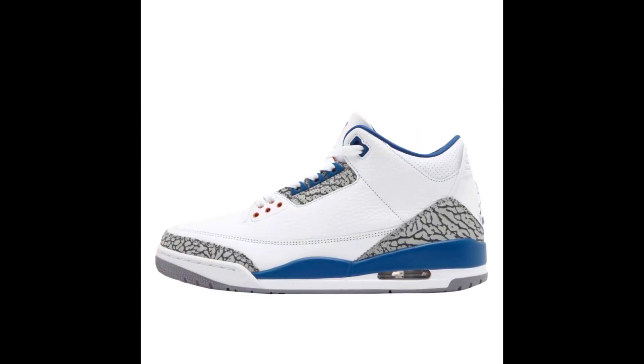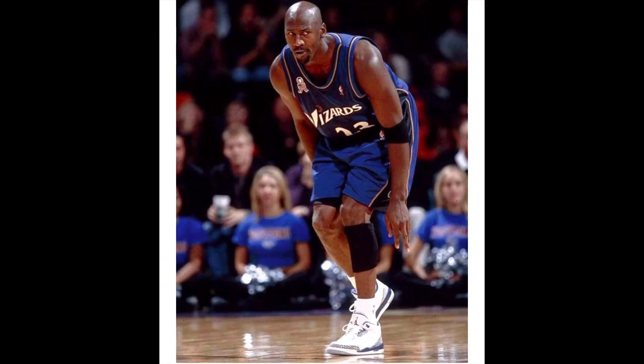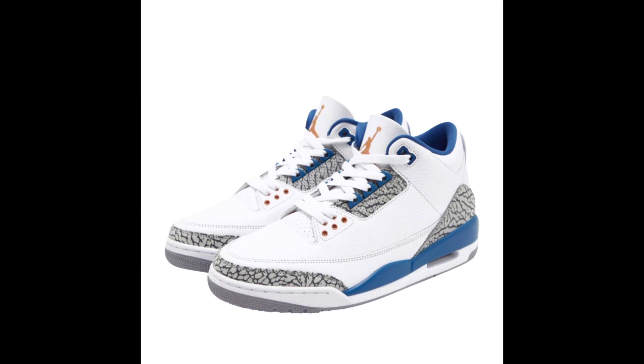On April 29th, we have the Air Jordan 3 Wizards. These are inspired by an actual PE that MJ himself wore on the court as a member of the Washington Wizards during his first season with the team in 2001. They definitely remind you a lot of the Air Jordan 3 True Blues. These are nice in my opinion, but I don't want to go as far as saying they're a must cop. Let me know in the comments — will you cop or drop these?